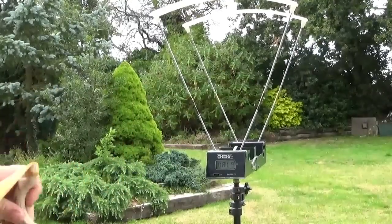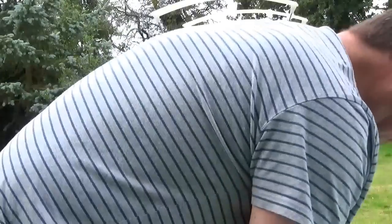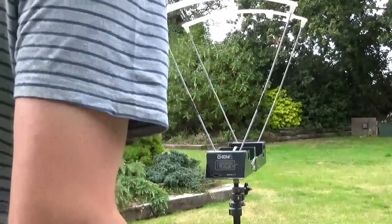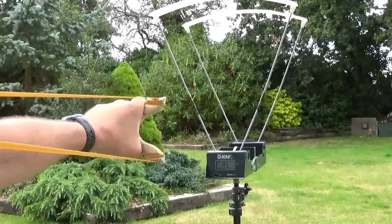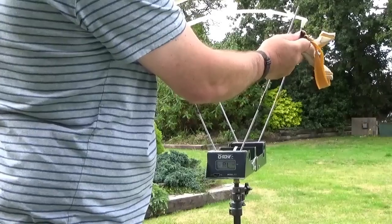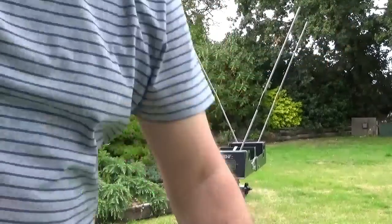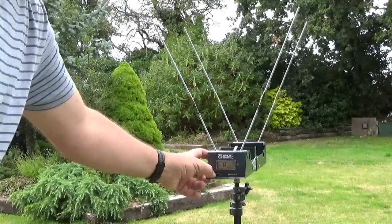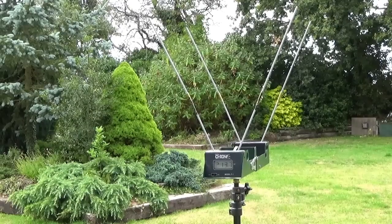Now the 12mm lead through the catapult — obviously going to be a lot slower. First shot: 200 feet per second. Second shot: 208.4. Third shot: 213.7.